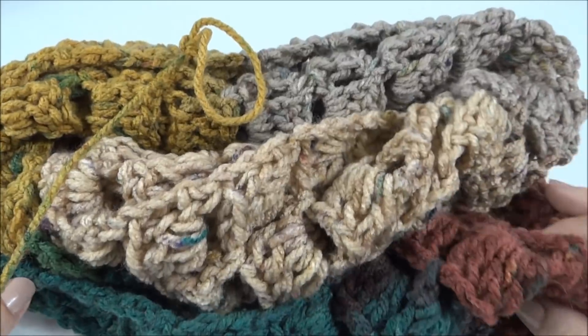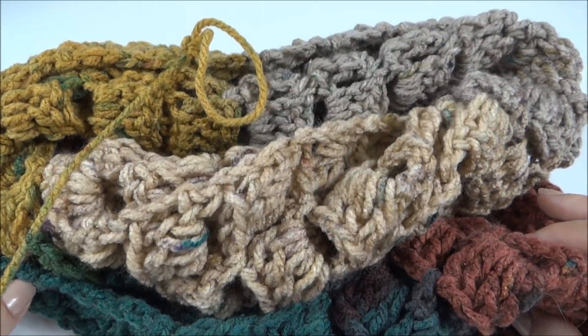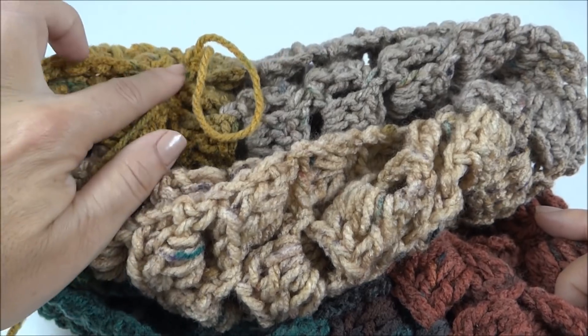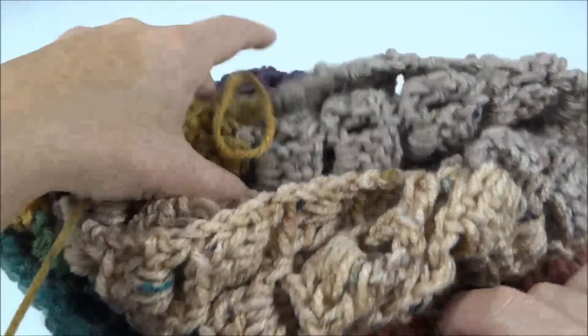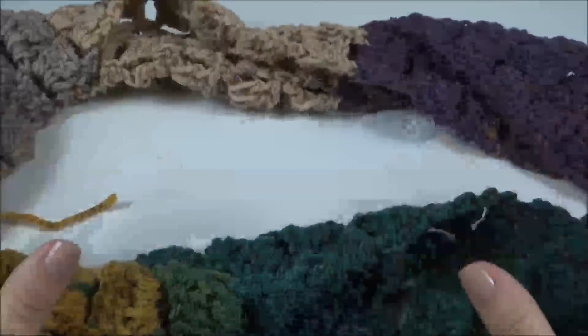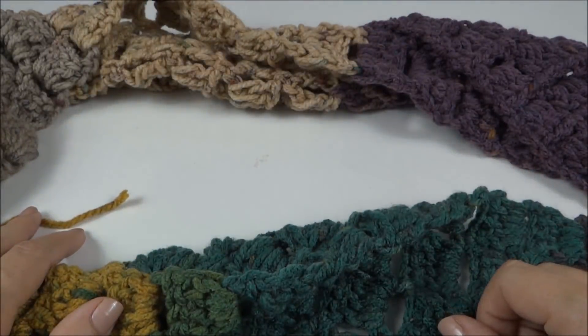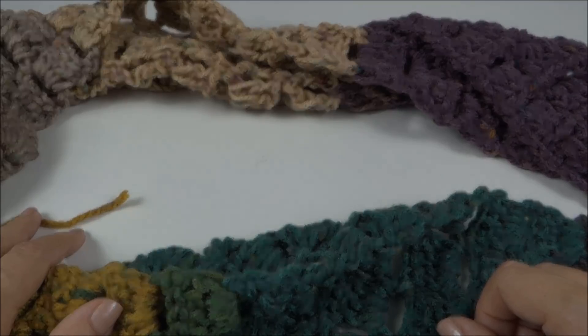É uma gola muito fácil e muito rápida de ser confeccionada, e fica com um visual bem bonito. Aqui é só arrematar as pontinhas e a nossa peça já está prontinha para usarmos. Espero que vocês tenham gostado da aula de hoje — até o nosso próximo vídeo! Tchau, tchau!